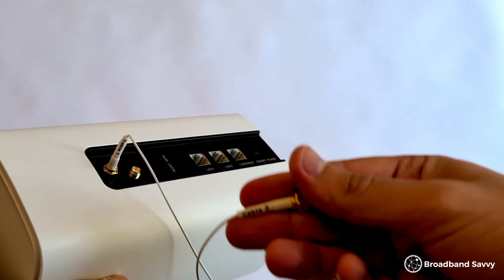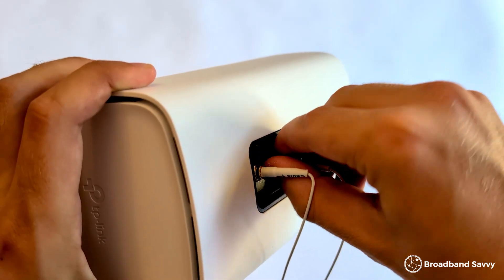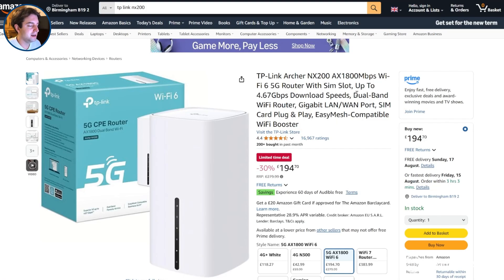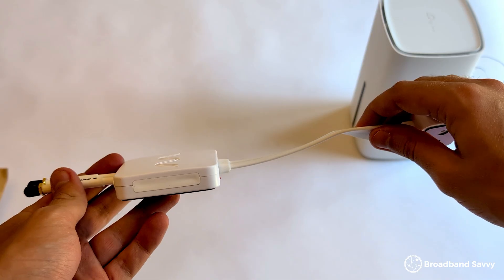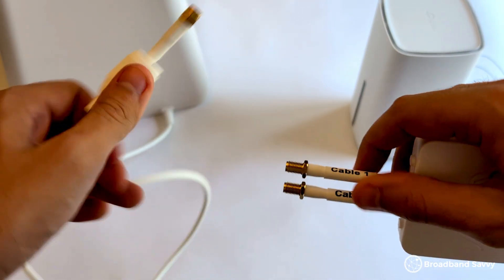Setting up the antenna with your router is really straightforward for testing purposes. You just need to plug in the two antenna cables into the antenna ports on the back of your router. We're using a TP-Link Archer NX200 for testing in this case, on 3 5G. We've linked to this router on Amazon in the description. You can also use the window entry cable and/or the extension cable in between the router and the antenna if you need to.